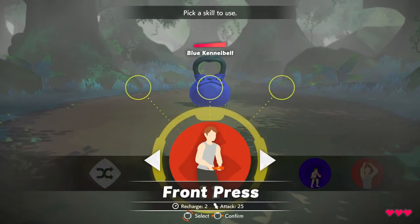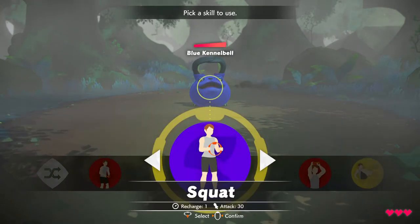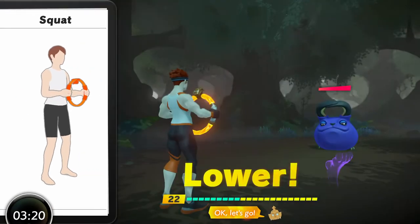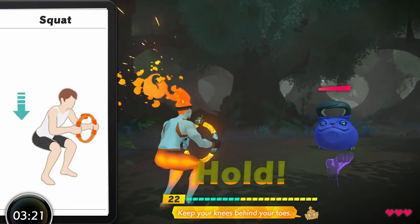Okay, let's select a skill. Okay, let's go. Keep your knees behind.